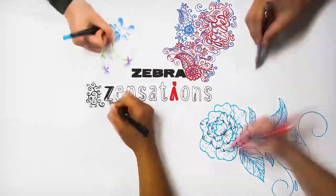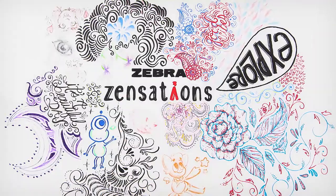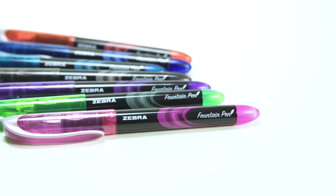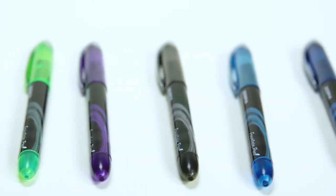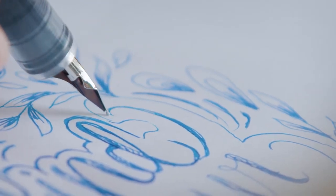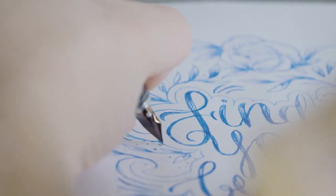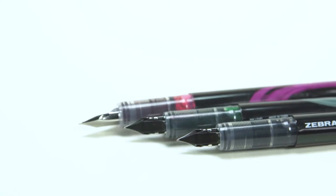Introducing Zebra Zensations, the art of creating something wonderful. The Zensations fountain pen by Zebra is perfect for writers and artists alike. These versatile and affordable metal nibbed pens come in seven vibrant colors. No cartridges needed. Sophisticated and strong, these attractive pens are designed to improve your writing experience with innovative, free-flowing ink. Take control of your creativity with these fine point fountain pens.